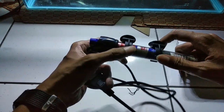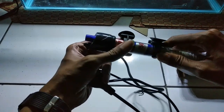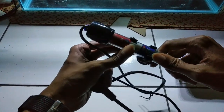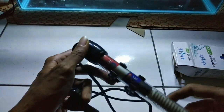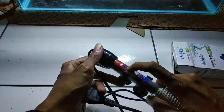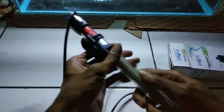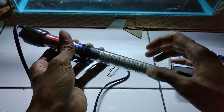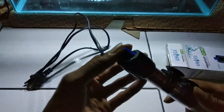Udah terpasang langsung nih, kayaknya nggak perlu kita pasang-pasang lagi. Jadi langsung tempelin aja ke dinding akuarium. Ini ada tombol on/off-nya, ntar kalau udah kita colokin bakal nyala. Ini tempelan ke dinding akuariumnya, ini tutup bawahnya terbuat dari kaca. Di sini juga ada ukurannya.